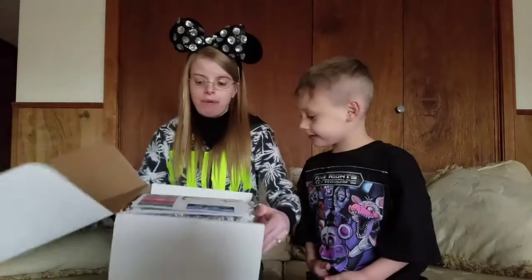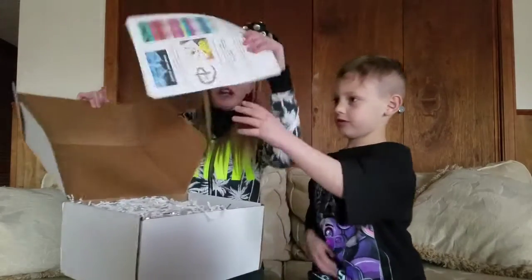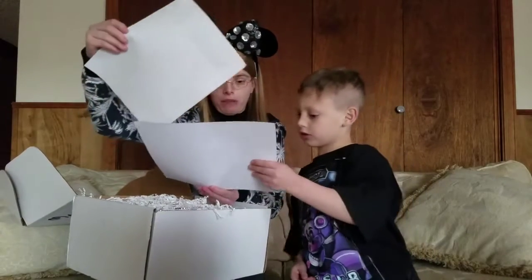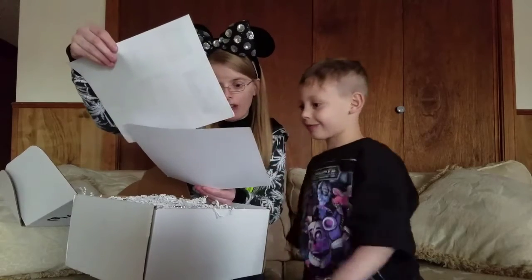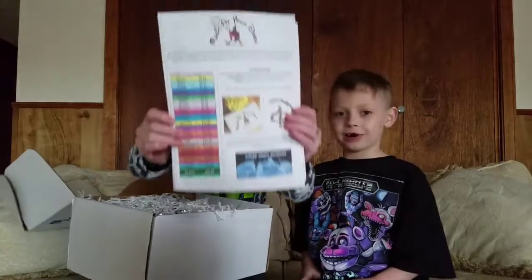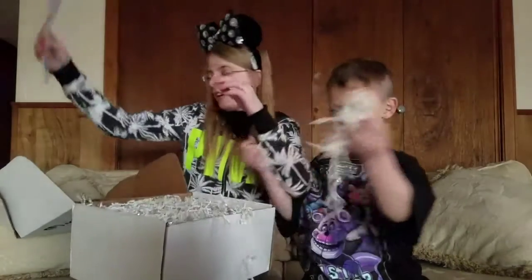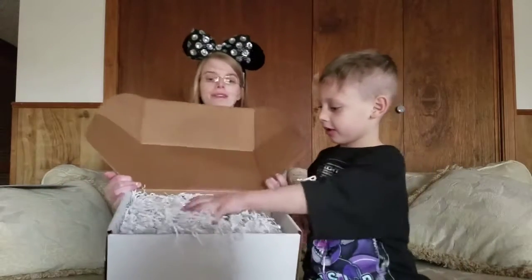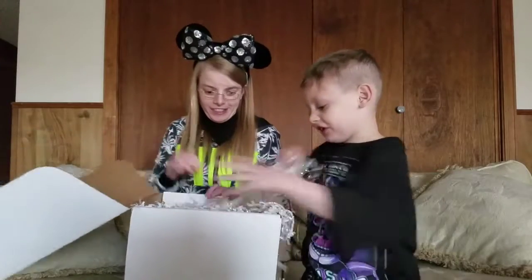When you open it up, you see this color-coded chart and our certificate that is welcoming us to Magic at Your Door. Welcome to the Ohana of Magic at Your Door. And here's the color-coded chart. And when you open it up, you see all these white hot fuzzles.